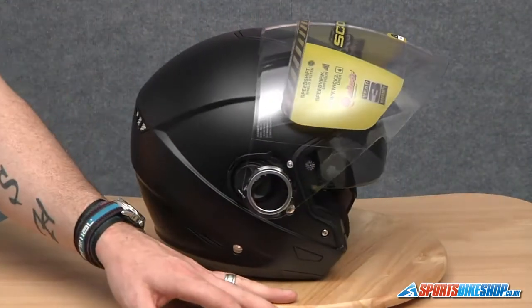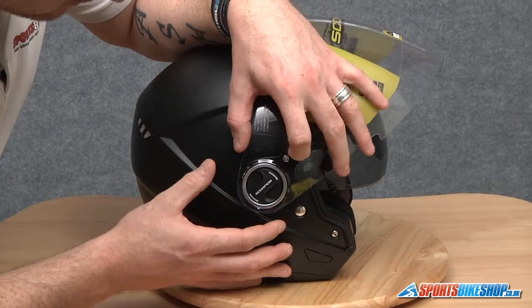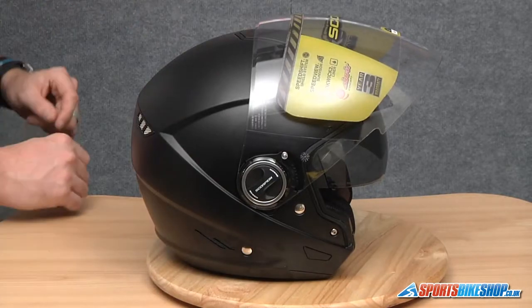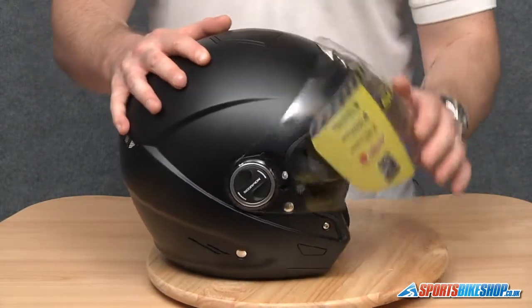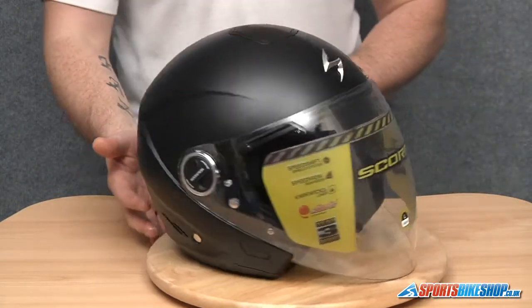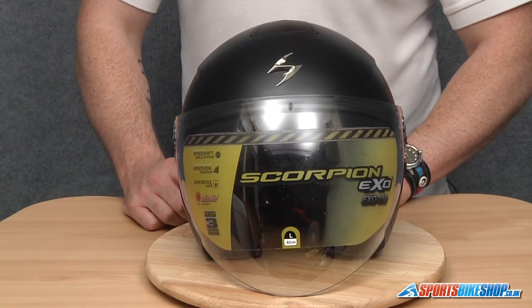Do exactly the same on this side. This top lug first, then we're going to push the visor down and place it into place, and it will click into place, like so. Then all we're going to do is just open and close the visor to make sure it's seated correctly on the visor seal. And there we have it — that's how to remove and replace a visor on a Scorpion XO210. Thank you.